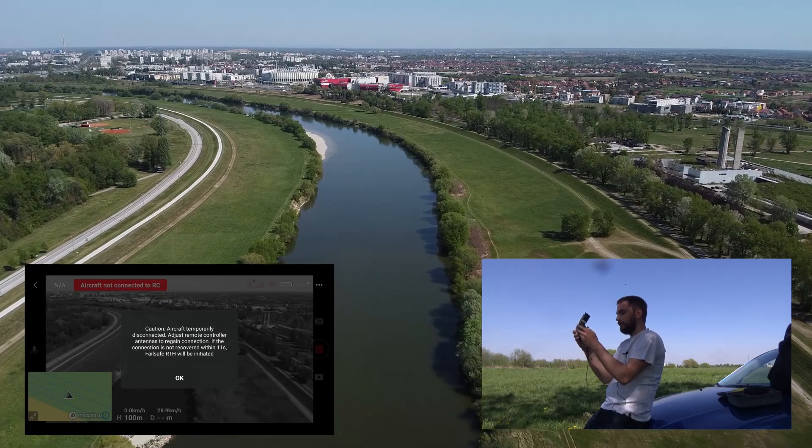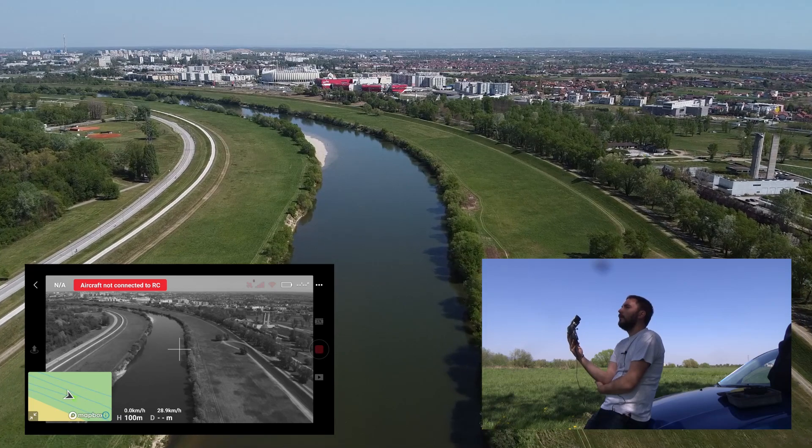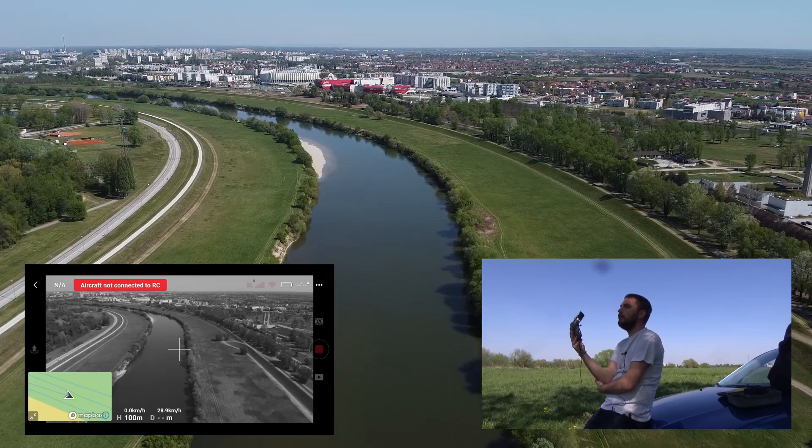I'm going to take it home manually because I don't want to hear it beep all the time, and there is no way to disable the beeping sound — it comes from the remote, not the phone.